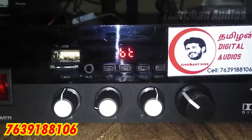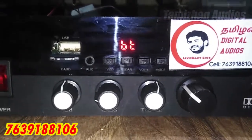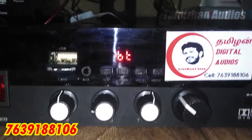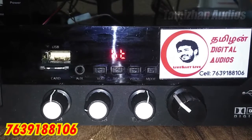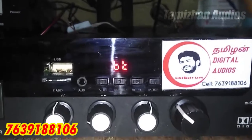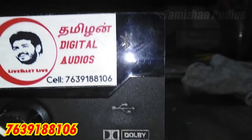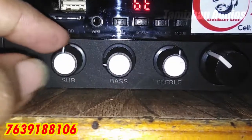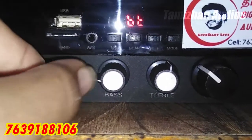Hello friends! My video is about a 2.1 amp USB device. I will show you the 2.1 amp for my channel. If you have a USB chip and want to use the control buttons, this is the 2.1 amp.